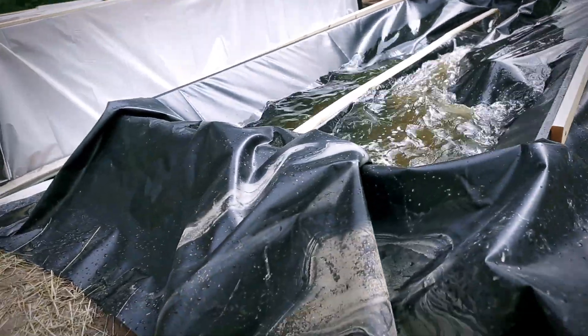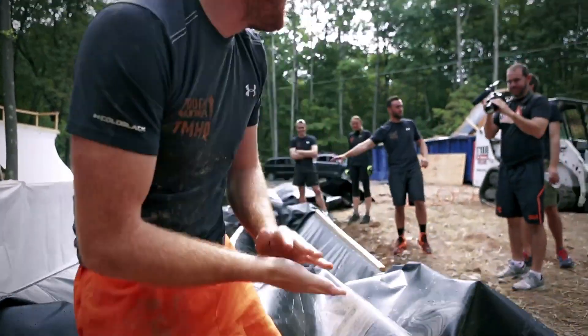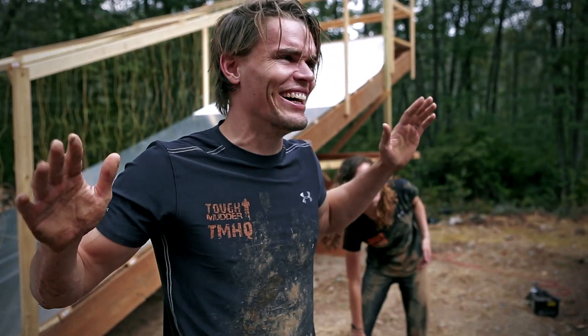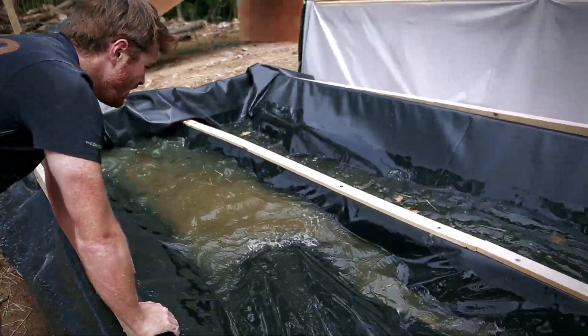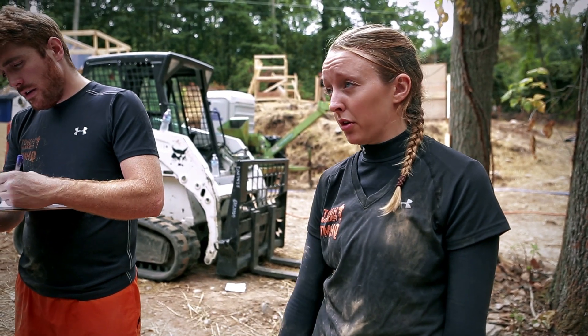It'll definitely test mental grit and it's a good physical challenge as well, because it forces you to crawl really low to the ground. I love it. I'm like, when is this going to end? I looked up for one second and realized I was only halfway through and I was like — ugh. If I came up to this on course it would take me a good second to work myself up to go through it.